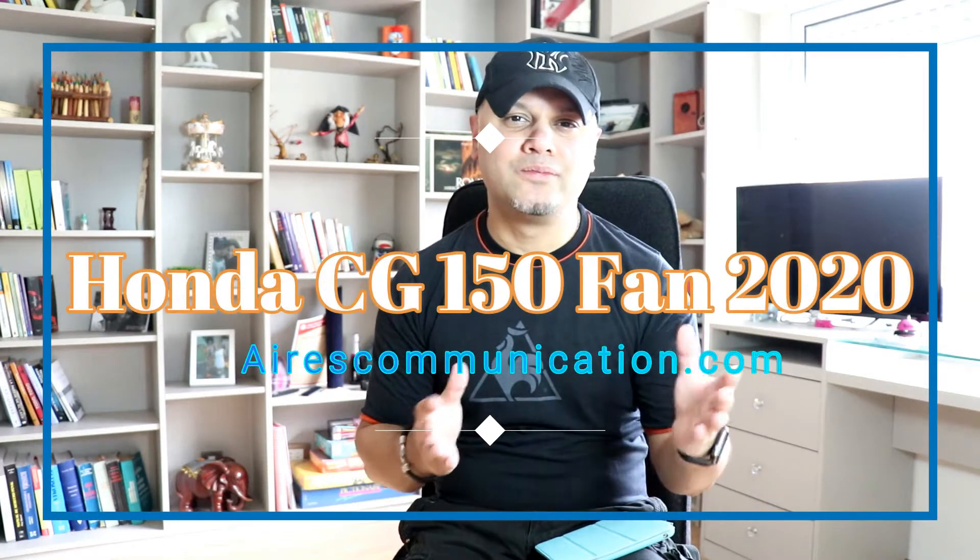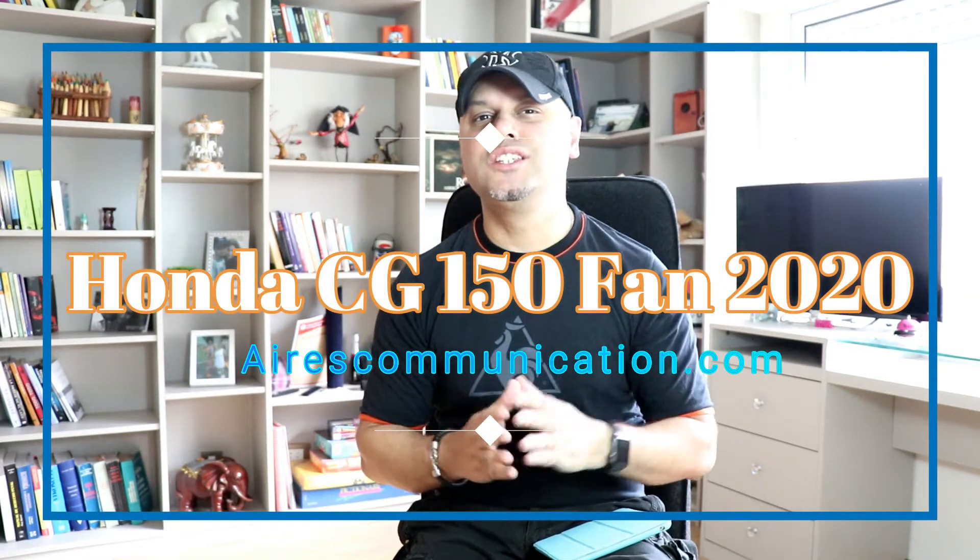Hello, this is Harry J from Address Communication. In this video, we're going to talk about a commuter, a lovely looking economic bike for 2020.